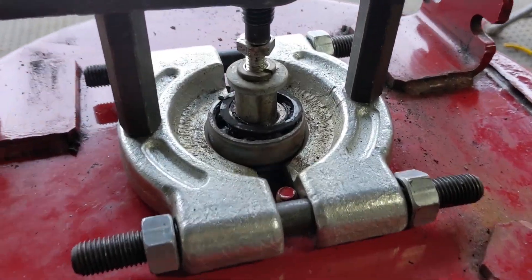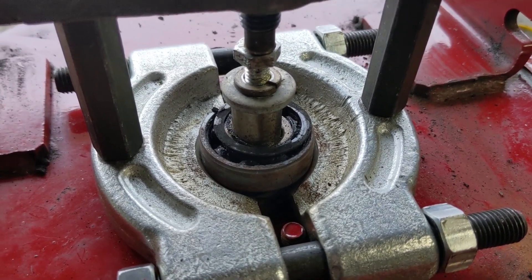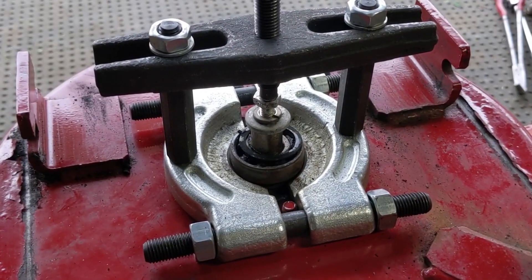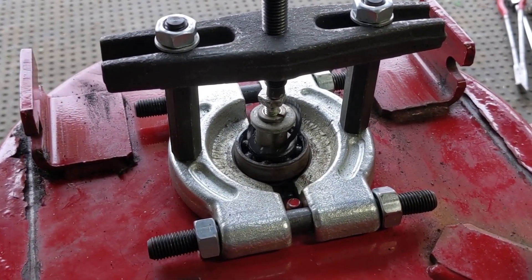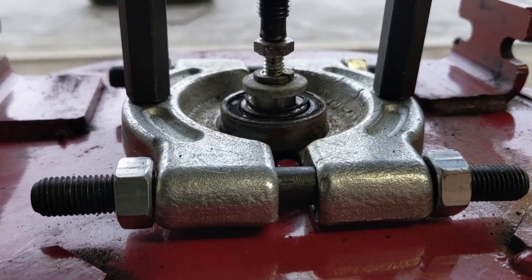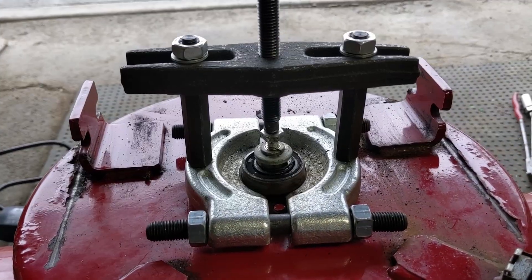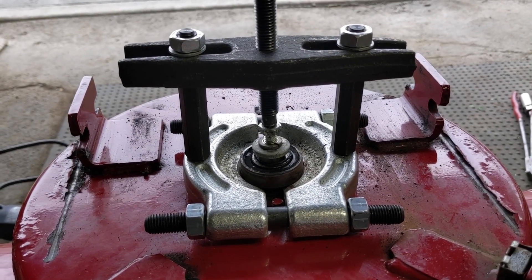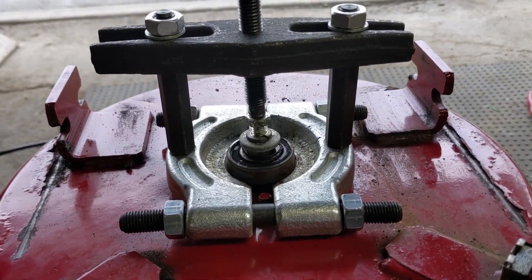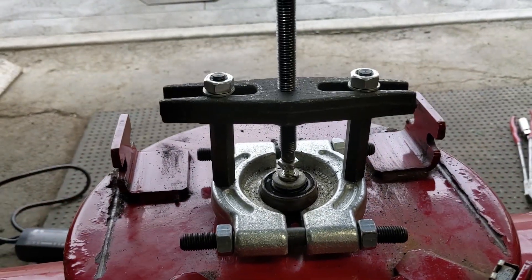The only issue is that we are pulling on the outside of the bearing and not the inside, so there is a chance that the outer race and the ball bearings could break away from the inner race. At this point I'm just going to use my impact very slowly. With a little bit of help from the Venom HP to get that bearing to expand and a little help from the split bearing puller, that bearing is going to slide right off now.